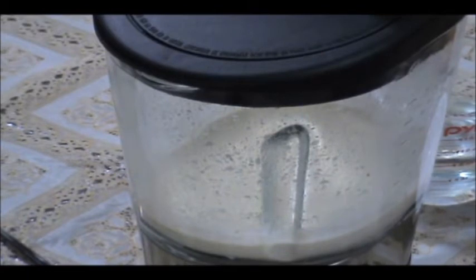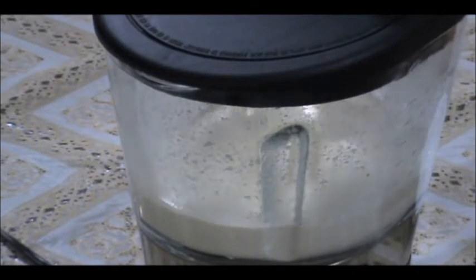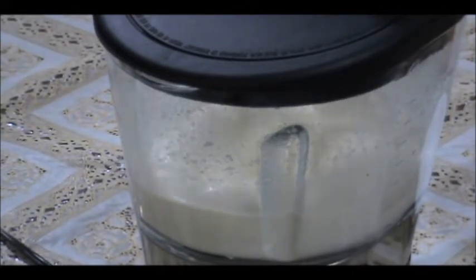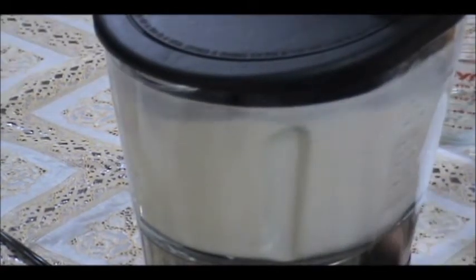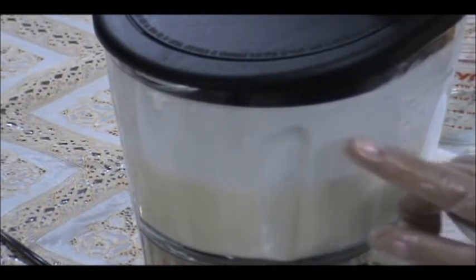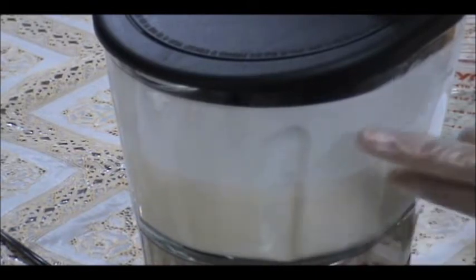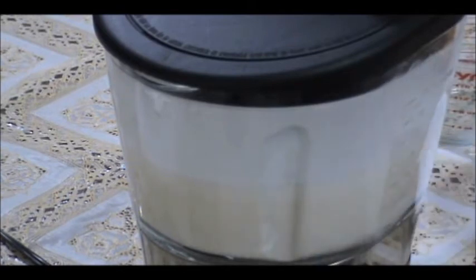Once it's well blended I'm going to add the remaining water while it's blending. We're trying to get it to a smooth consistency — make sure everything is blended with no pieces floating. There we go — you can tell it's well blended and the top is very smooth.